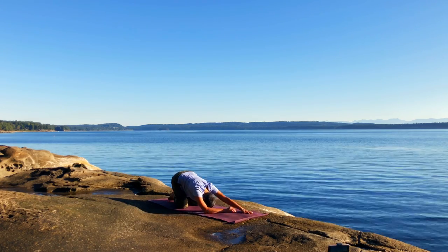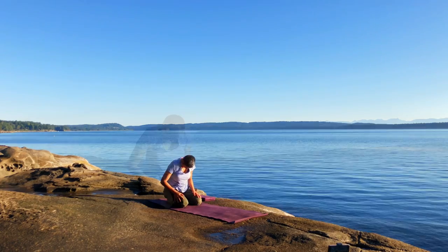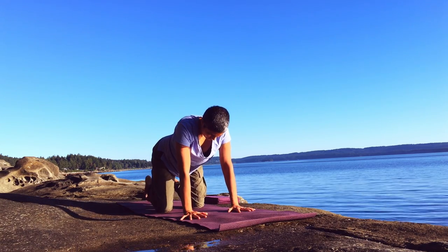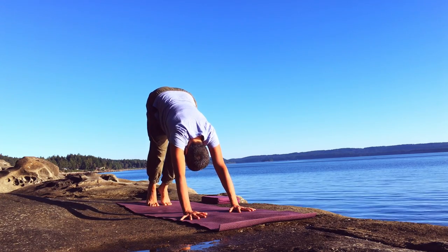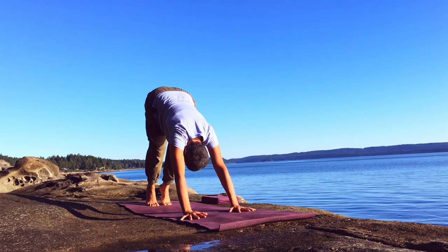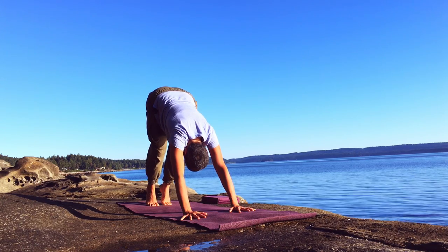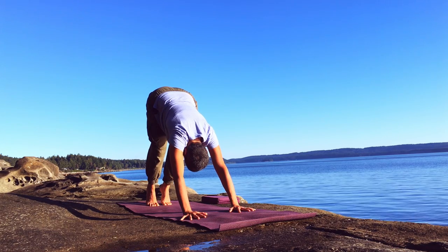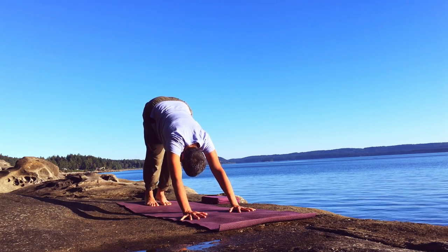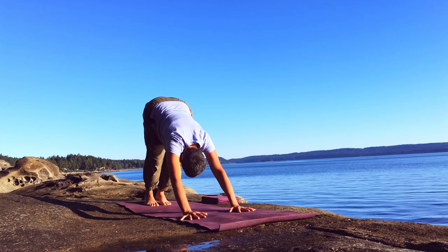Sliding back to the heels in child's pose, rolling up into sitting. Now coming onto the hands and knees and into downward dog. In this version we'll lift up onto our toes, lifting the heels as high as you can, pressing the chest towards the thighs, pressing the floor away from you. Then allowing the heels to come towards the ground — maybe they'll touch, maybe not. A few more slow breaths in downward facing dog, and always rest in child's pose.